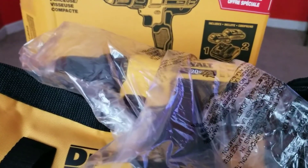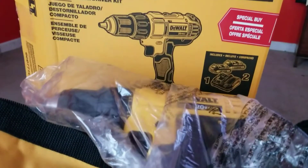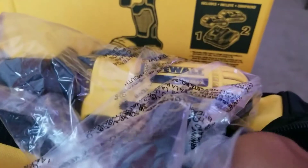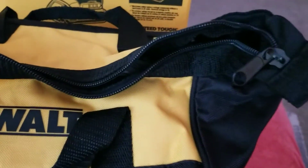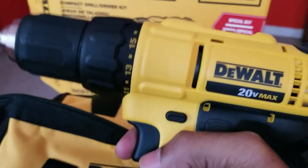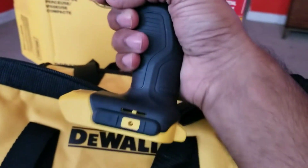Hey YouTube, making this video to show you guys about this drill — the wall drill from Amazon. I started to unbox it. This is the 20 volt drill right here. It's not that heavy but it has some weight to it. It cost me $99.